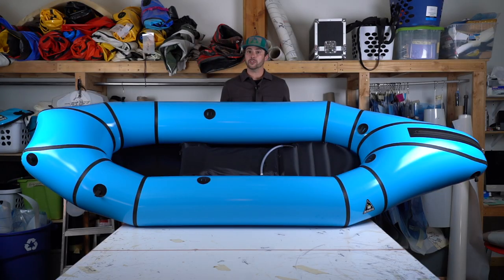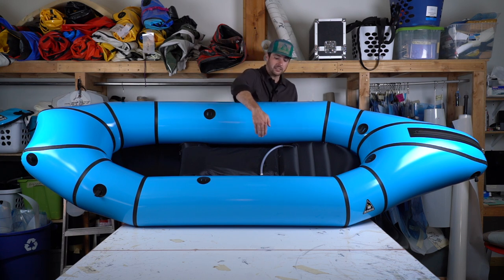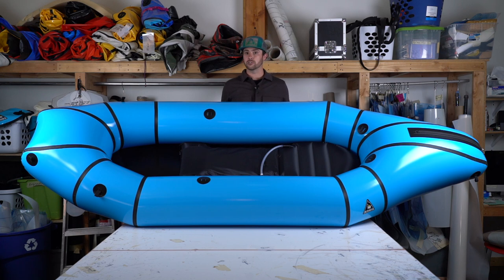The Explorer 42 comes with a three-quarter length seat, as you can see here. It works really well paddling with just one person. It does also have these nice side slots on the side of the seat where you can stick your feet for extra control.